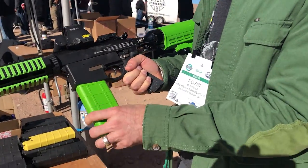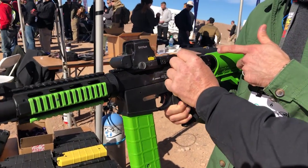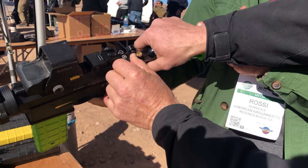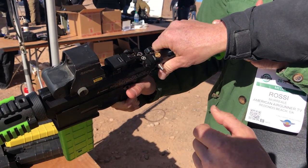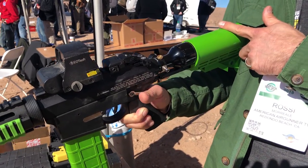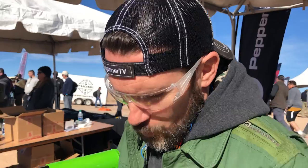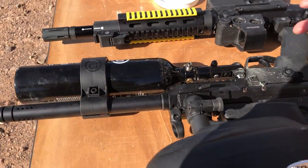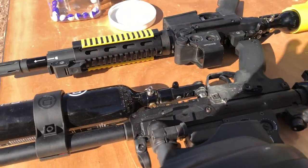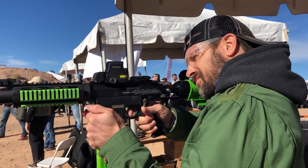The safety is in the same place, the charging handle is what you use to allow air into the system, and the magazine release is just like an AR. Very easy to teach. You slide the magazine in — it's already charged. The charging handle pressurizes and depressurizes the system, and you've got a 3,000 PSI tank — just like the cylinders used in air guns.